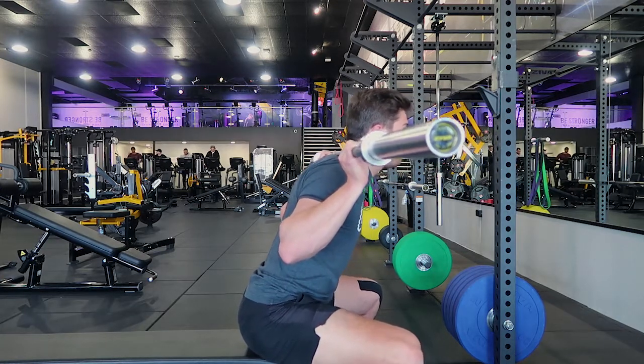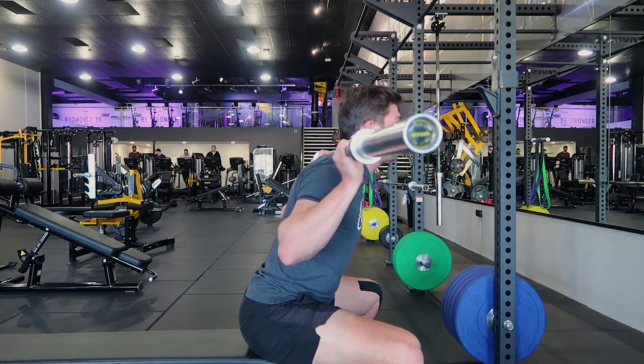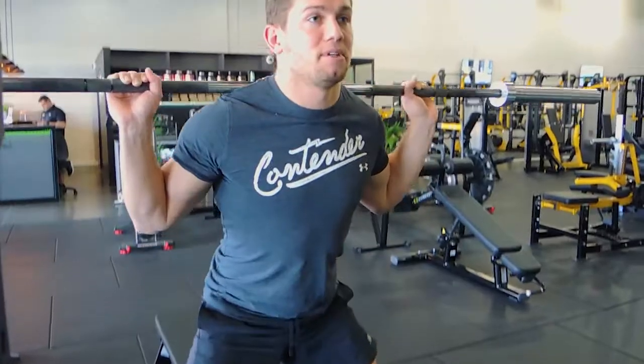Sitting down fully — you can almost lift your heels up off the ground like that, but keeping the weight in the heels. Then coming out squeezing the glutes. That's the barbell box squat.